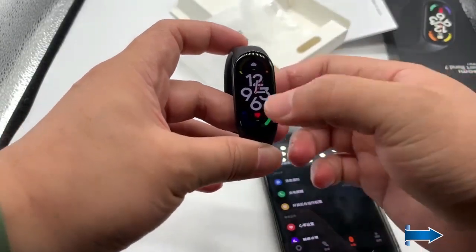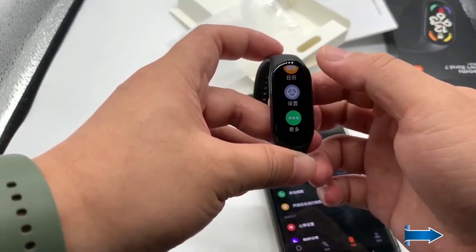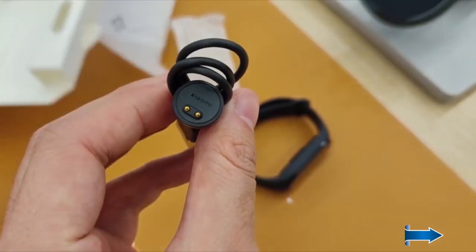Here you go — the watch face of the Mi Band 7. These are all the settings, though it is in Chinese. Looking further at the band, it looks very premium, and here is the same magnetic charging cable.